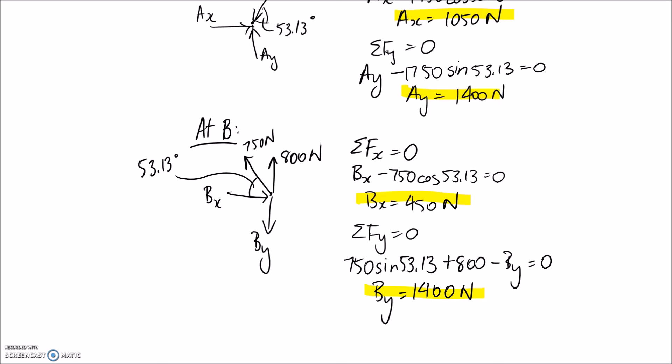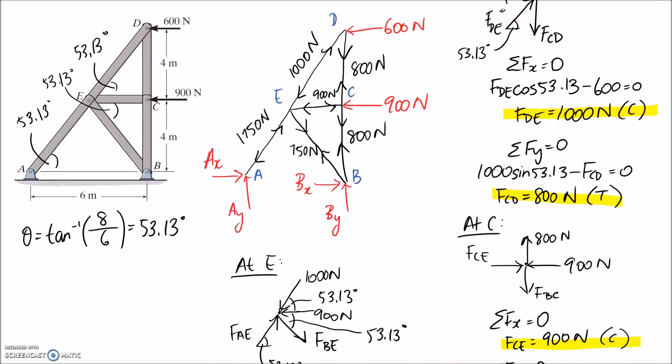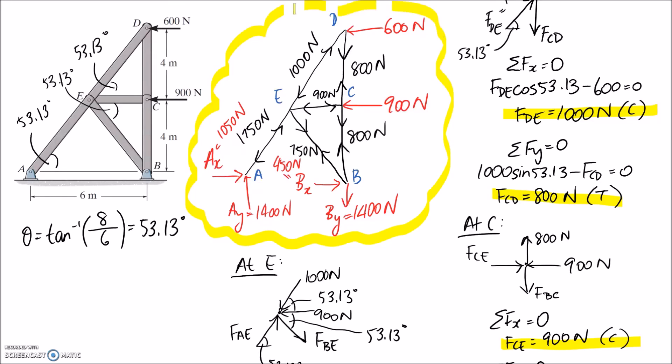Going back to finalize our free body diagram with all of the values: AX is 1,050, AY is 1,400, BX is 450, and BY is 1,400 — though note BY is directed downwards on the diagram. That's everything for this question. We'll see you in another video.